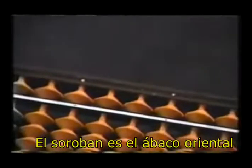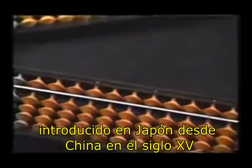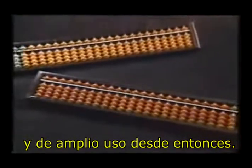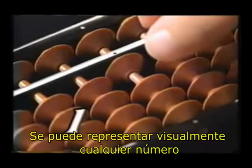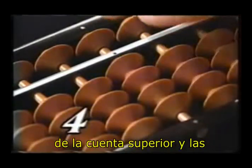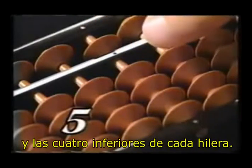The Soroban is the oriental abacus, introduced to Japan from China in the 15th century and widely used ever since. Any number can be visually represented by simply changing the positions of the one upper and four lower beads in each row.